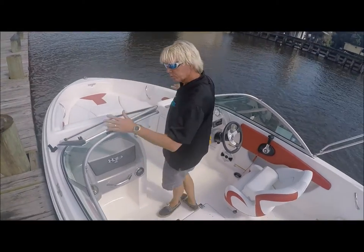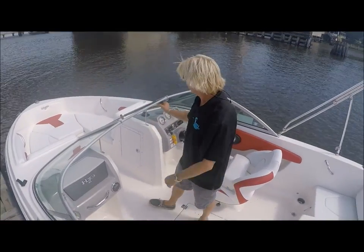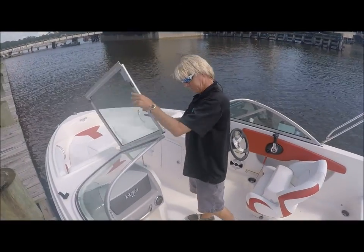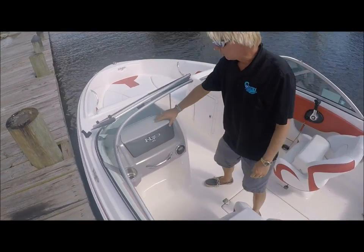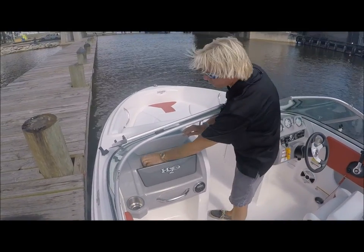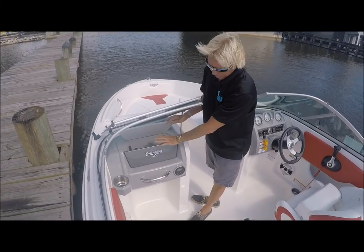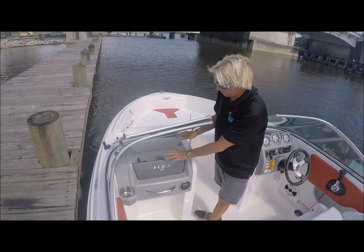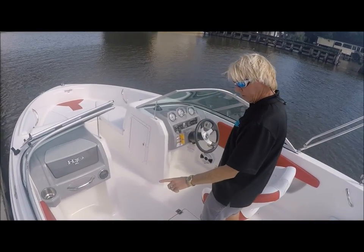Walking through, you have the walk-through windshield. The windshield will fold over and lock in place for those cooler evenings. You have a Jensen stereo system. You also have USB ports and plugs inside the glove box — a good place to keep your cell phones and other items to keep them out of the weather. This boat has two speakers.